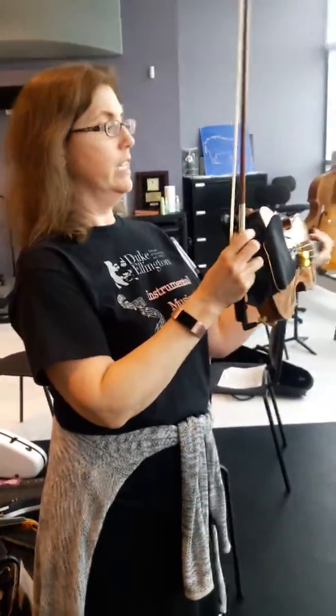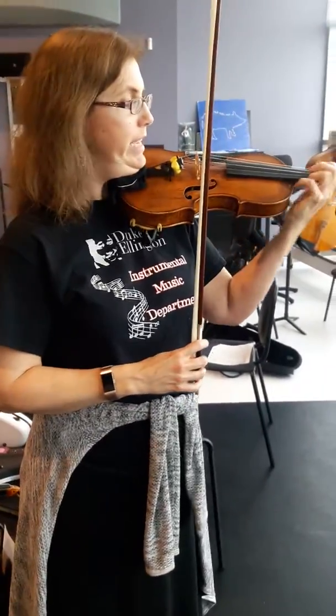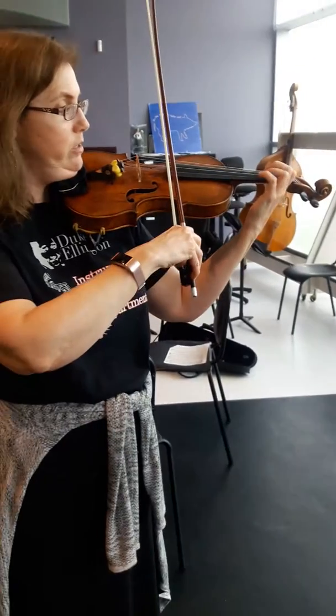Okay, so this is a major scale on one string. When you practice, the first thing I would do with you is play it in first position, just to get the pitches in your ear.